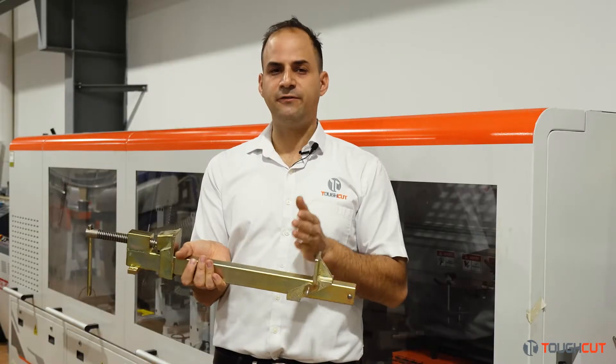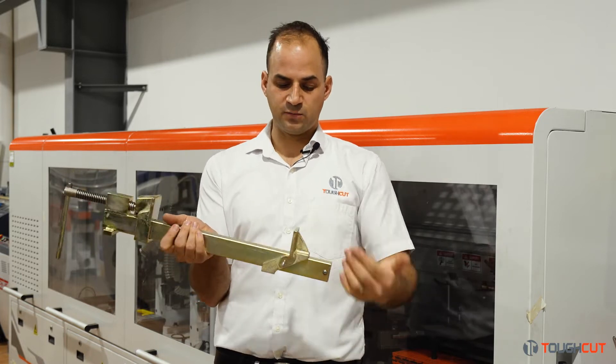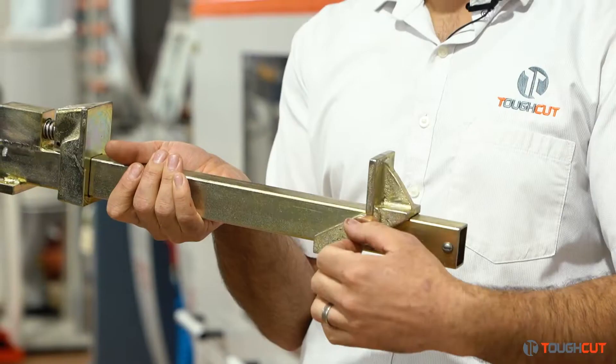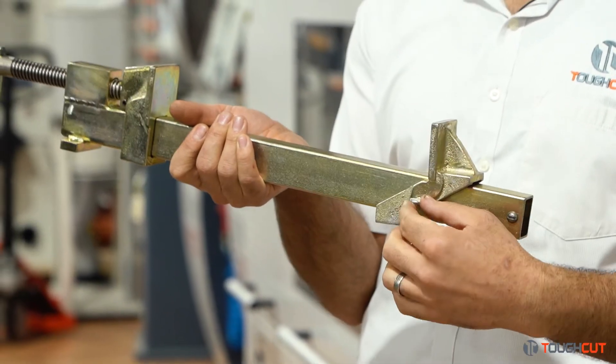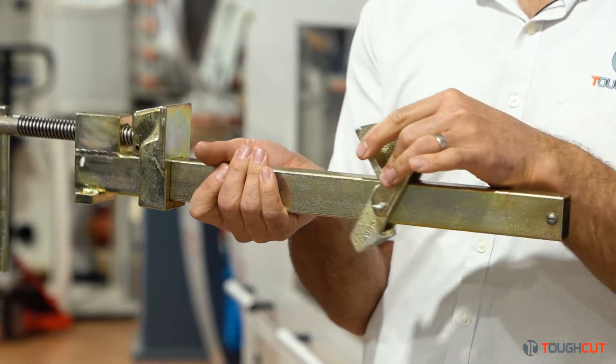The benefits of this sash clamp over other sash clamps are a few key features. One of the biggest ones is this rear jaw here. To adjust it from one size to another is really simple — you just loosen this little wing nut and you tilt it forward and it slides up and down.